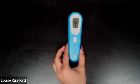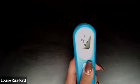Aim the thermometer at the center of the forehead, approximately one inch away. Then, press the button to take a temperature. You will hear a beep once it has completed.